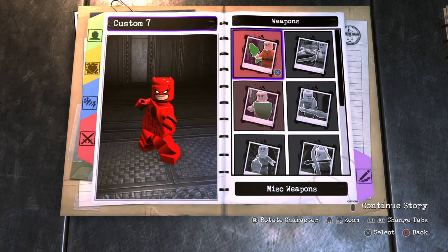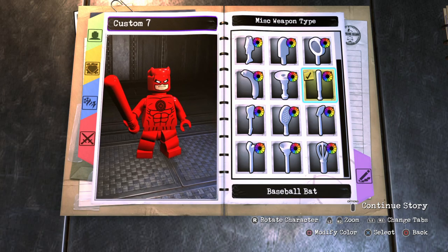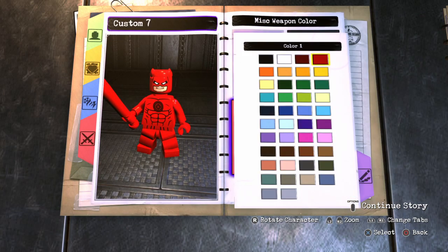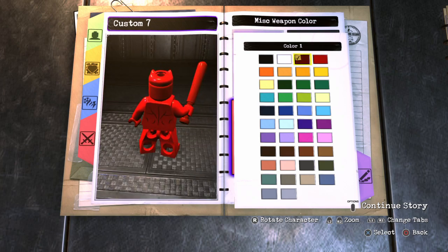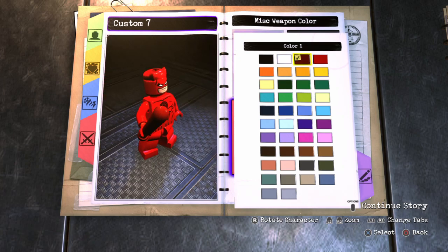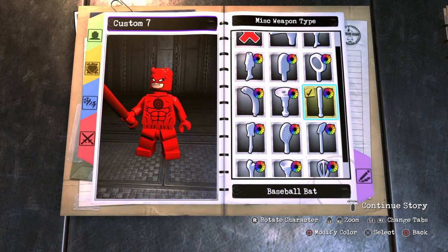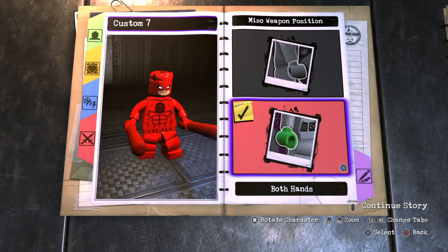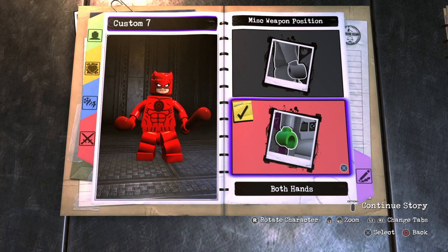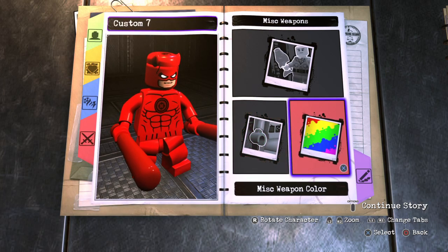Now for the weapons — I'm not overly fond of these, but they're the closest we're going to get to the batons Daredevil uses. You want to make them a dark red. I don't love the way they look, but it's better than nothing. Daredevil does use his batons a lot, so we might as well give them to him.